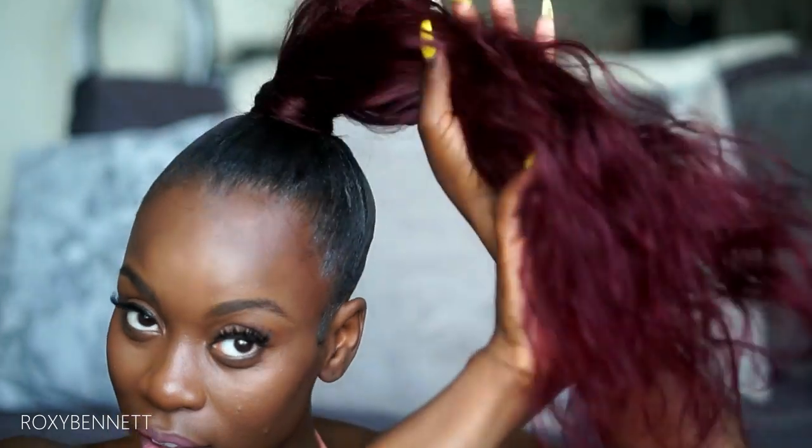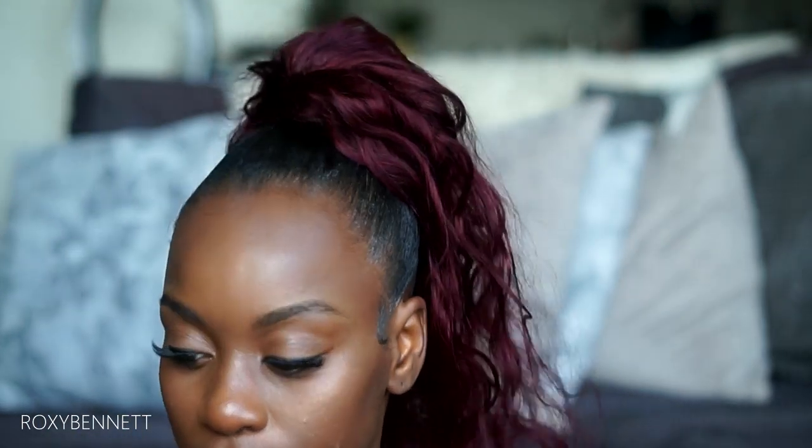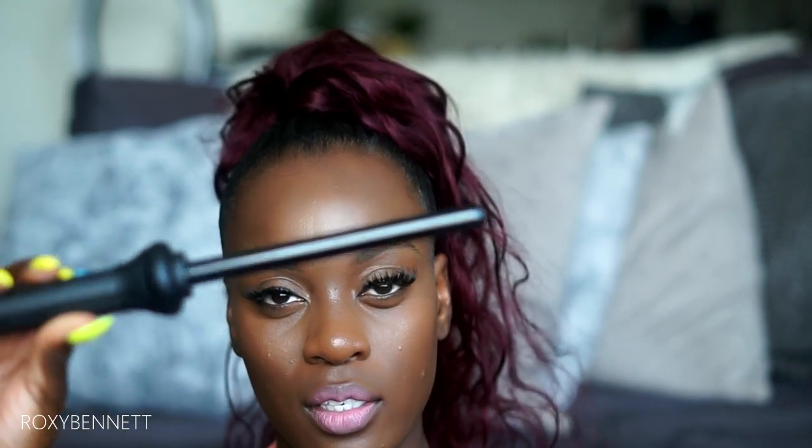This is literally just one bundle. I was contemplating whether to flat iron it straight or add some curls, and I've decided to add curls. I'm going to use my curling wand — I believe this is the half-inch curling wand from Red by Kiss.